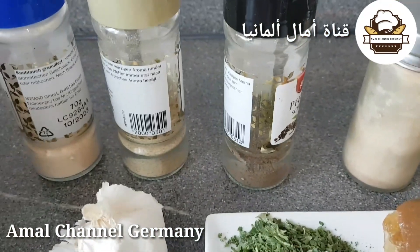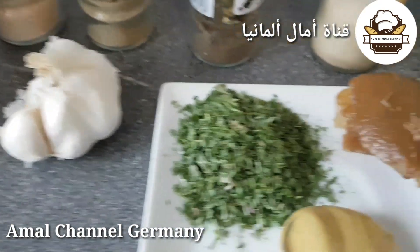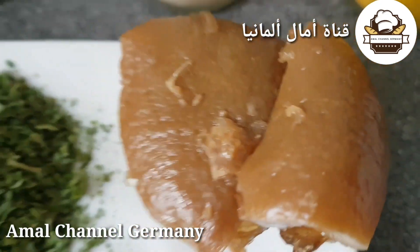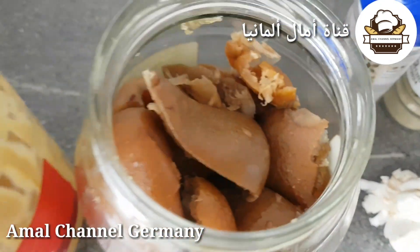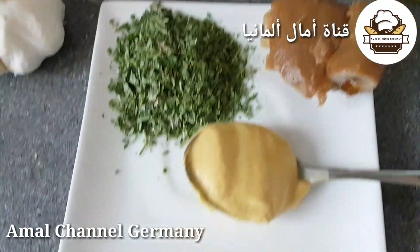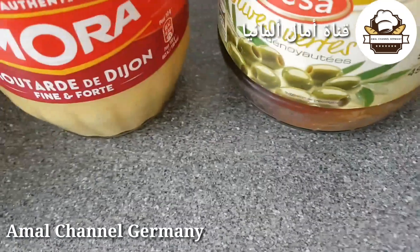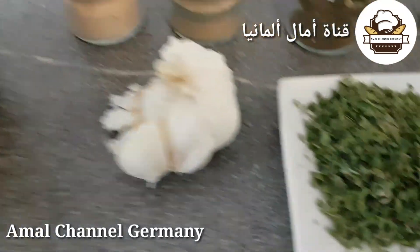جوج مهالق من القزبر والمعدنوس يكونوا طريين، وكذلك ثلاثة فصوص التومة. الحامض المصير كما تشاهدون، نضعها في الطار. نحتاج كذلك معلقة كبيرة ومعلقة ونص من المطاد — أنا هنا في ألمانيا ما لقيت مطاد مزيان.